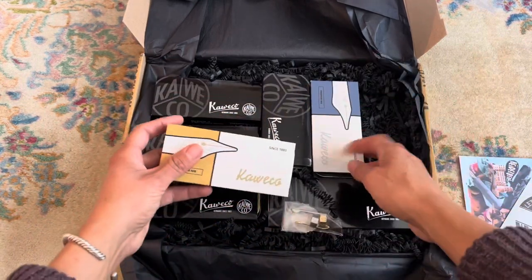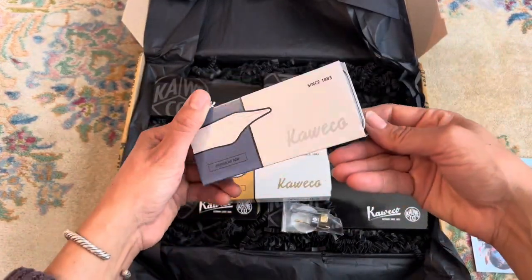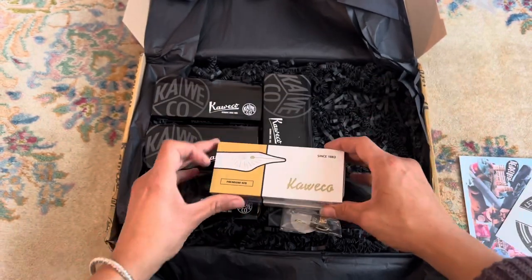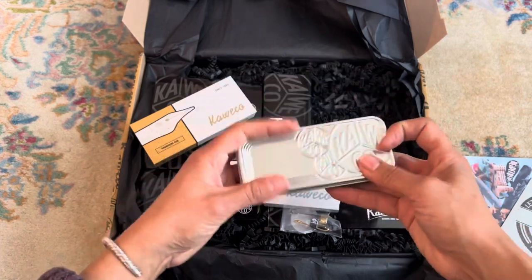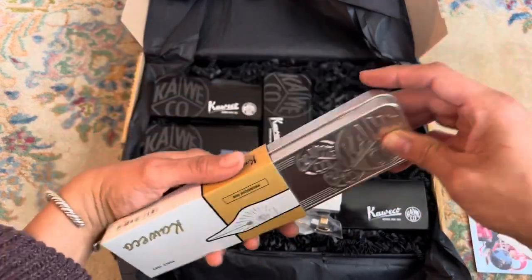And then we have two of their premium nibs, which admittedly I'm a little skeptical of. It's a lot of money for a steel nib, and I just wonder what makes these so much better.